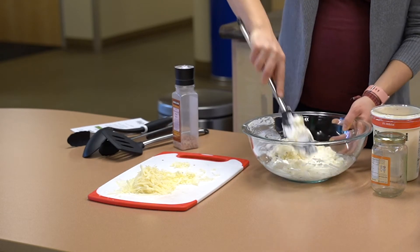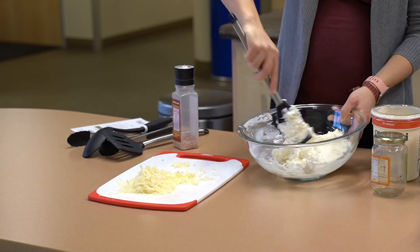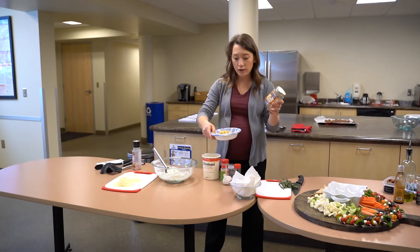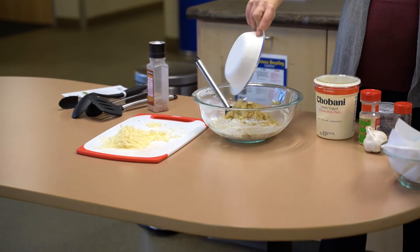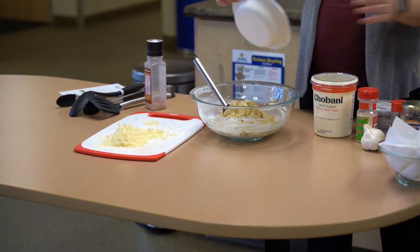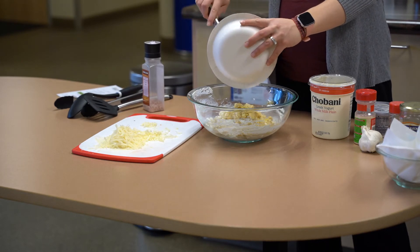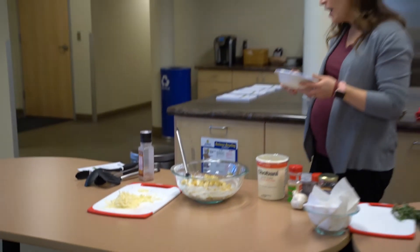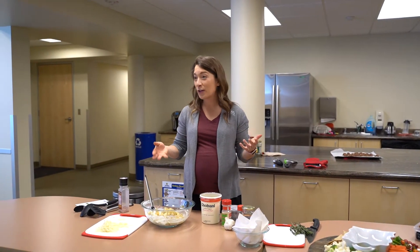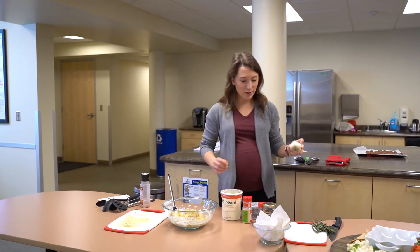You want to get your cheesy ingredients incorporated first, and then we're going to add our vegetables. I just drained and roughly chopped one whole jar of canned artichokes, and those are all going to go in. Artichokes are surprisingly nutritious - they have quite a bit of fiber and antioxidants, and they're actually quite good for you. Artichokes are really heart healthy.